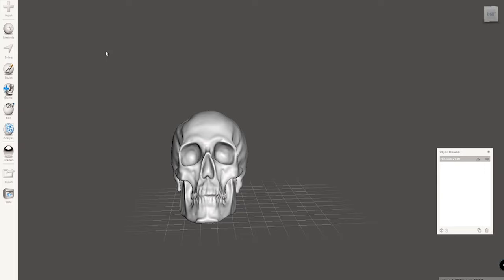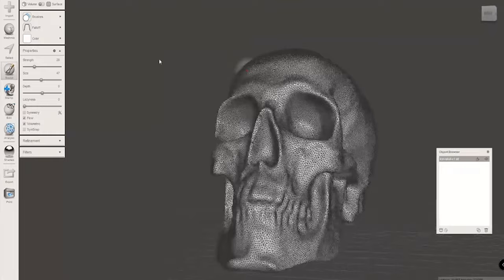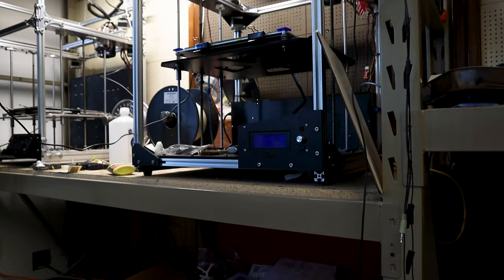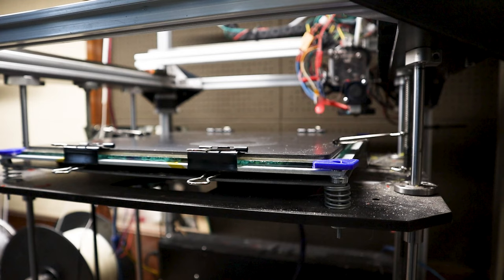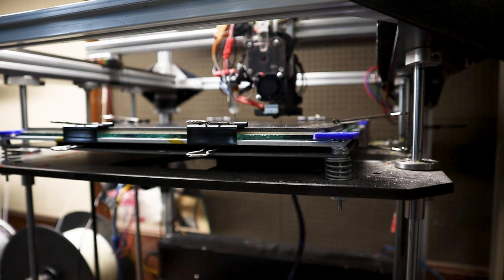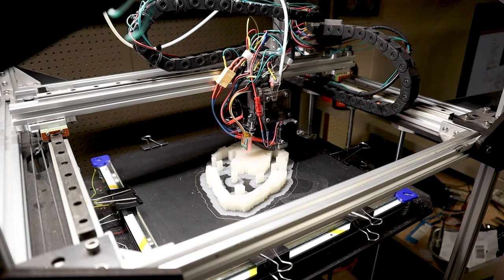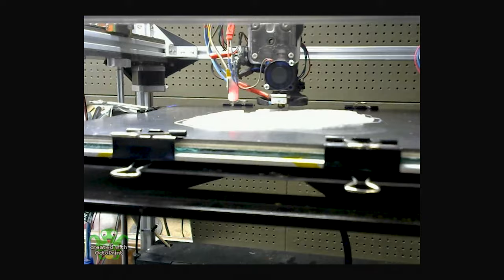Then I export it — I usually put it through MeshMixer just to clean up any oddball anomalies, stray triangles, or holes I might have missed — then export from MeshMixer as an OBJ or STL and push it into your slicer of choice for 3D printing. My printers are from Folger Tech; they're kit printers, the FT5. Starting off with kit printers was a nice way to go because I really learned the nuances of 3D printing — not only how to build them but what breaks, what goes wrong, and how to fix it. They're also a decent price point; this one was around $400–$500, which made it approachable and allowed me to jump into these techniques.